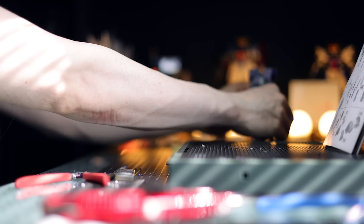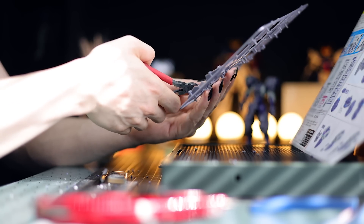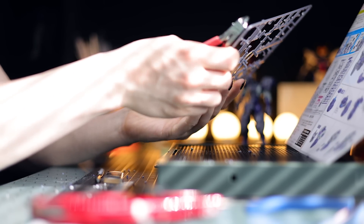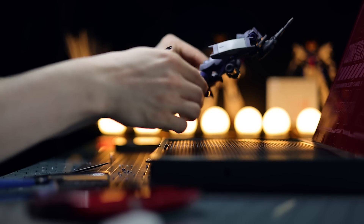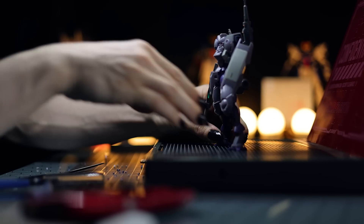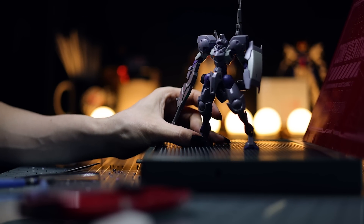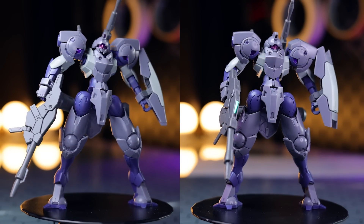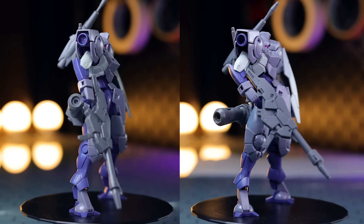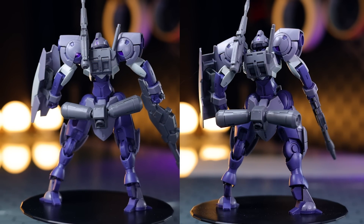This is pretty much the out-of-box build using the included stickers — there aren't that many stickers in here. The build is fantastic as you'd expect from a Witch from Mercury kit, and I did panel-line this with the flow-type panel liner. Here's a before of what it looked like before panel-lining, beside an after of what it looked like after. Now let's get in for a closer look.